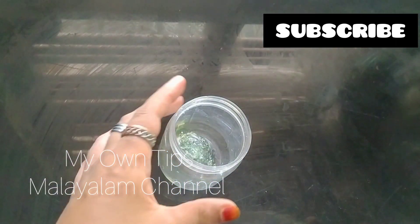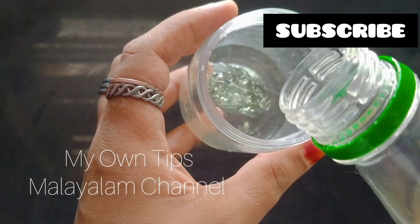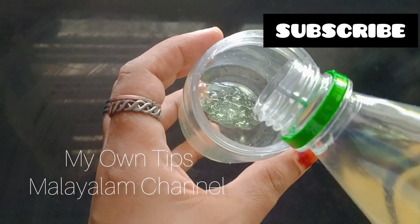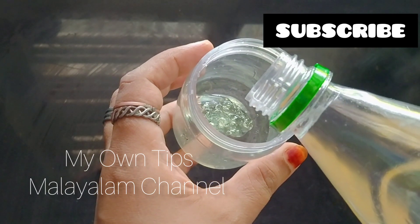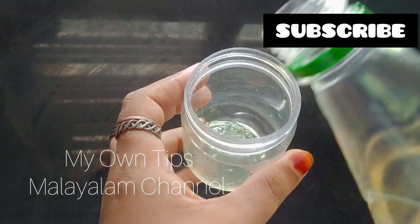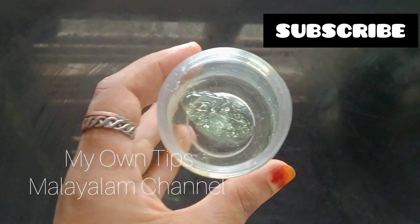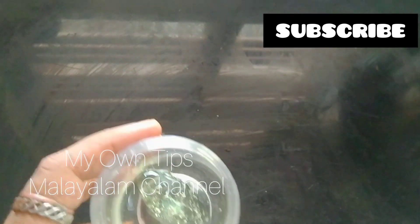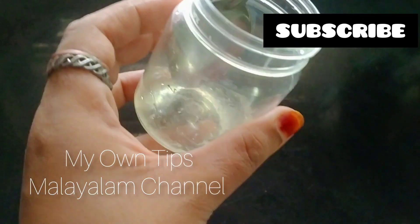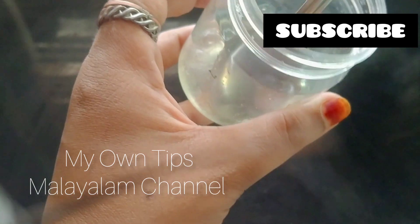This is the coconut oil — pure coconut oil. This is good for our skin. We are using 2 spoons of coconut oil and 3 spoons of coconut oil.